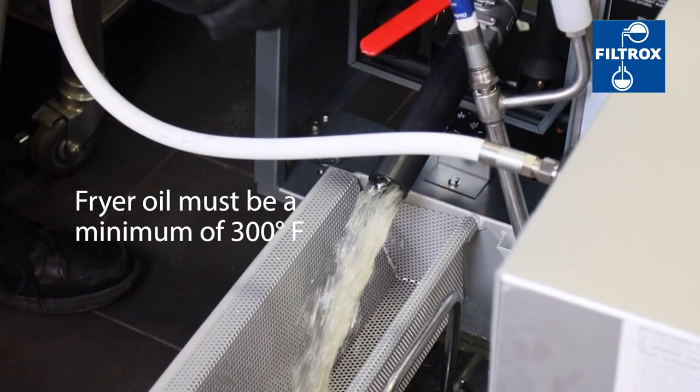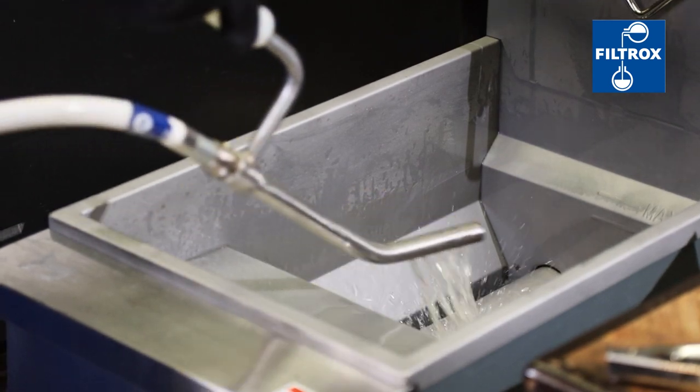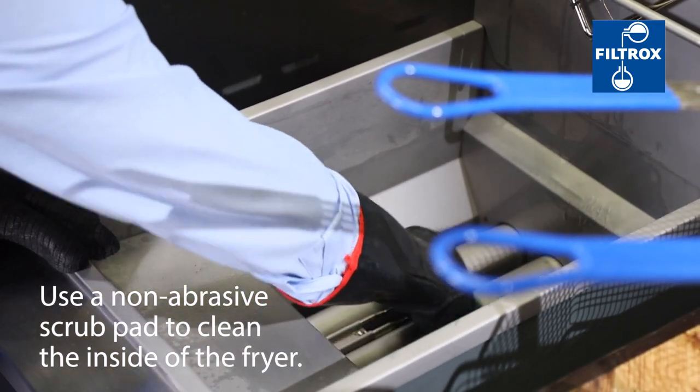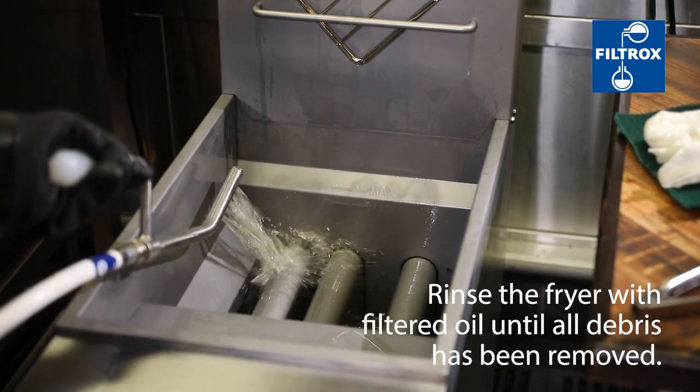Drain the used oil into the crumb basket pan. Use the oil running through the return hose to push all visible debris down into the filter pan. Use a non-abrasive scrub pad to clean the inside of the fryer, then rinse the fryer with filtered oil until all visible debris has been removed.